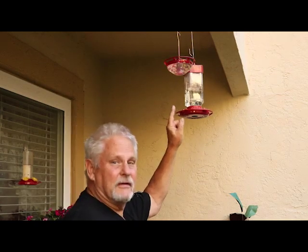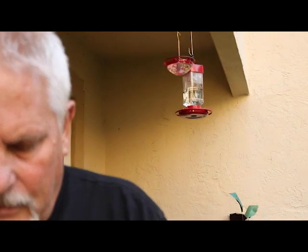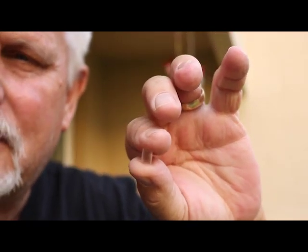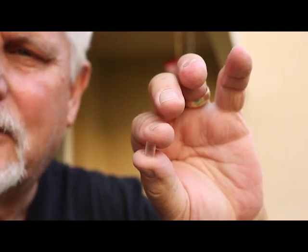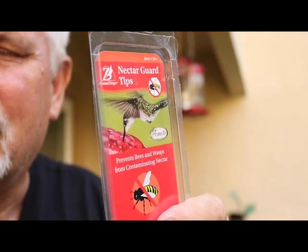These larger red feeders are nice because they hold 32 ounces of nectar and you don't have to refill them as often. The hummingbirds do like them; however, they are not suitable for those bee guards — there's no place to slide them on. The little bee guards won't mount on there. They were pretty good but not perfect, but we found a way to mitigate that.